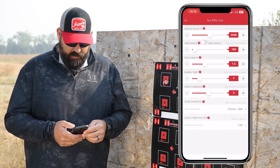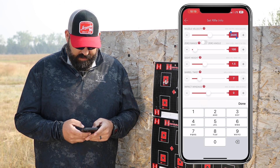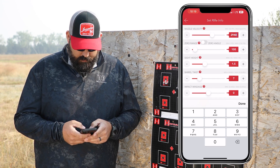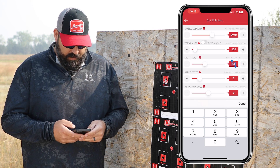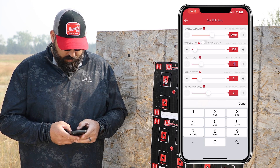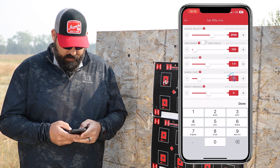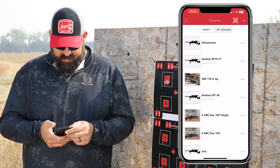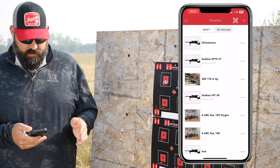We do need to set rifle info though. Our muzzle velocity with the Precision Hunter 143 ELD-X was 2940. This is 100 yards, our sight height is 1.9 inches on this particular gun, and our twist rate is an 8. I'm going to save this profile. We've got our favorite saved.